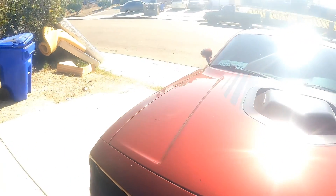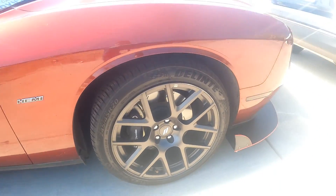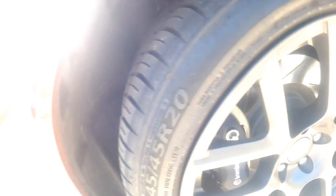Of course we got the shaker — the shaker package — and the Brembo brakes.